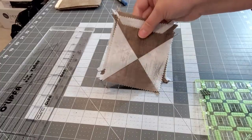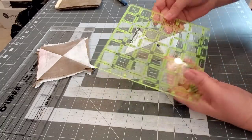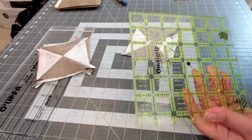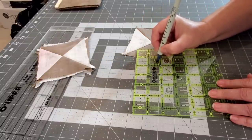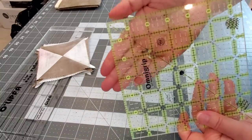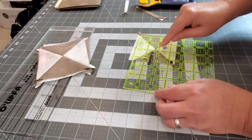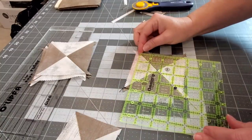Press all of your quarter square blocks and at this point we're going to square them up. I have my Omni Grid ruler — any square ruler will work as long as it's bigger than three and a half by three and a half inches, because that's the size we're going to trim these down to. Find the one and three quarters mark on your ruler. That's the center point of three and a half by three and a half inches. Line that one and three quarters by one and three quarters mark up to the very center of your quarter square block to get a nicely centered result. We're going to trim these down to three and a half inches by three and a half inches.